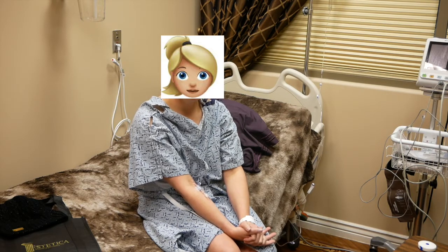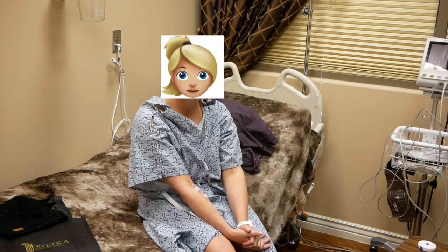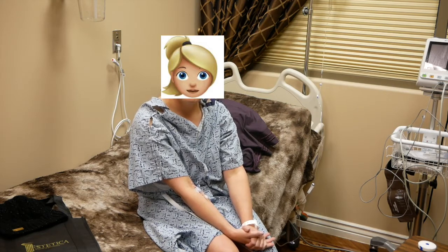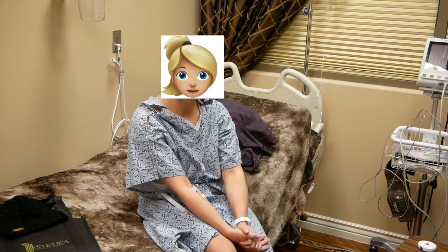And what made you decide to do this surgery? Just not being happy with the way my body looks after having a baby, and feeling I'm at that age where it's now or never. Are you nervous? I haven't been nervous at all — I've just been excited the whole time.